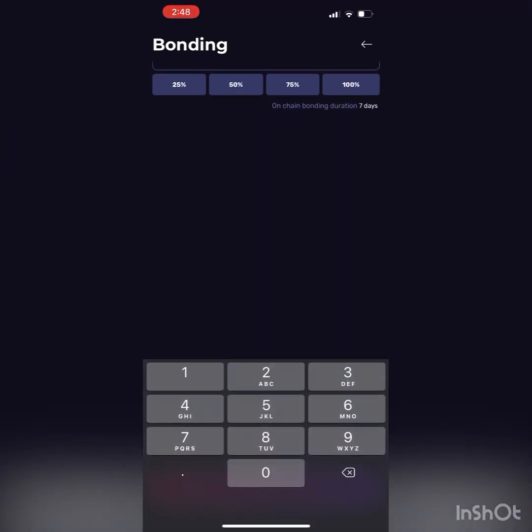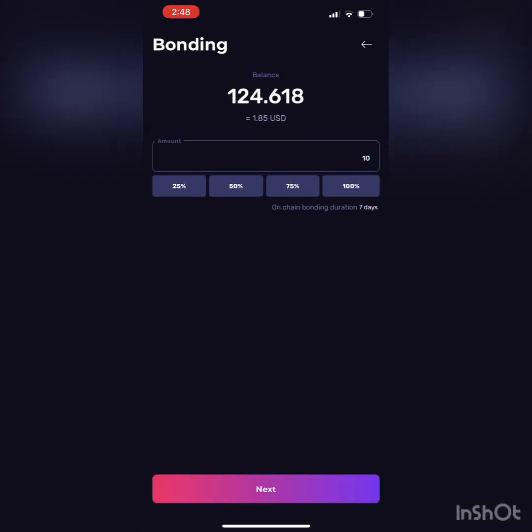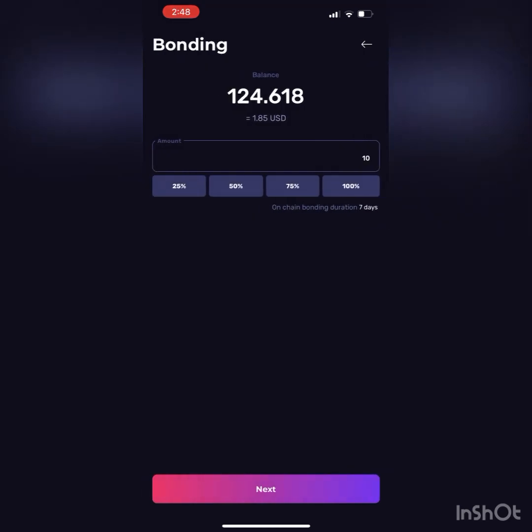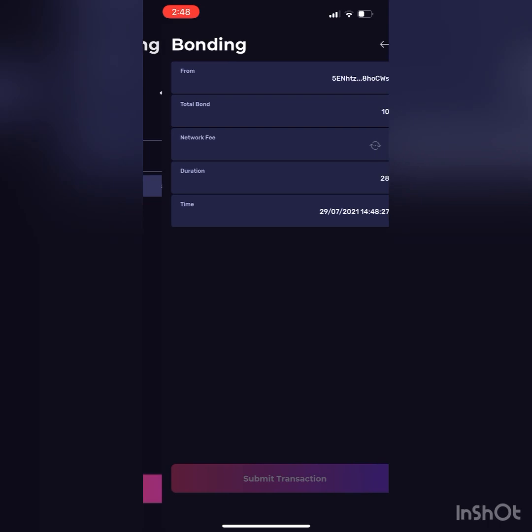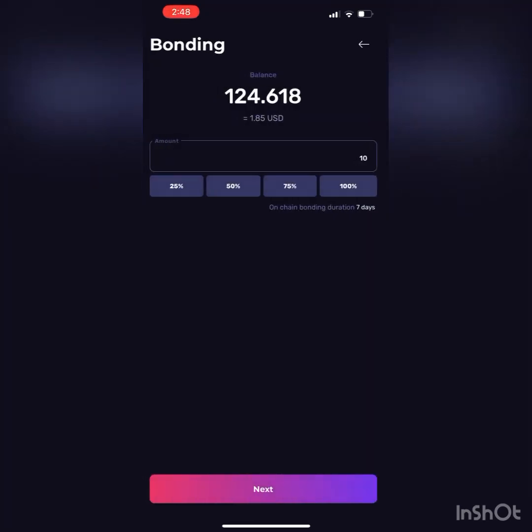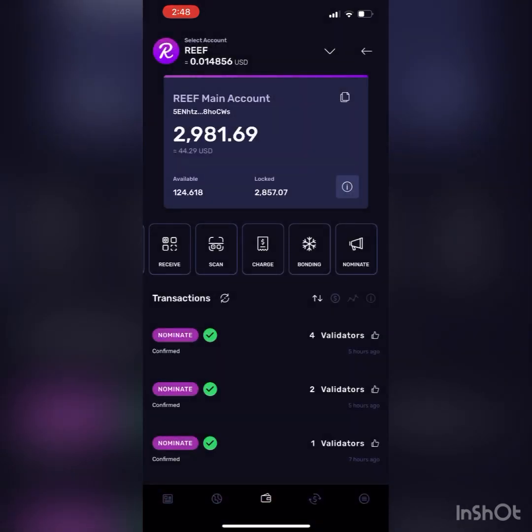Once all that is submitted, I'll show you how to do this. You'll see a little bit of a network fee there — not much. But once we get to nominate, the more validators you do, the higher the fee is going to be. So we submit the transaction and then it would just show you the green screen saying submitted, approved.